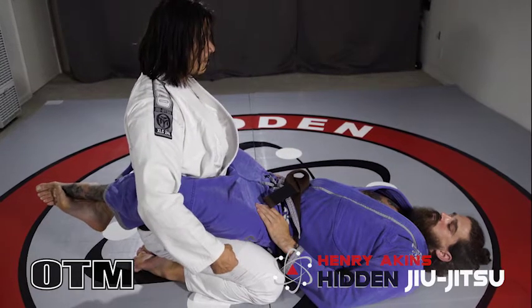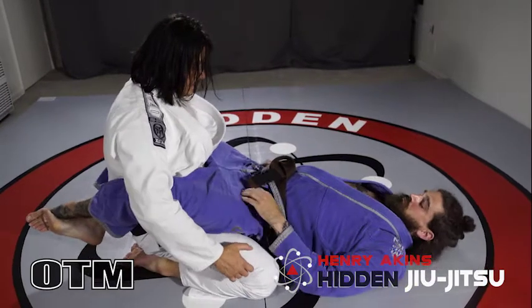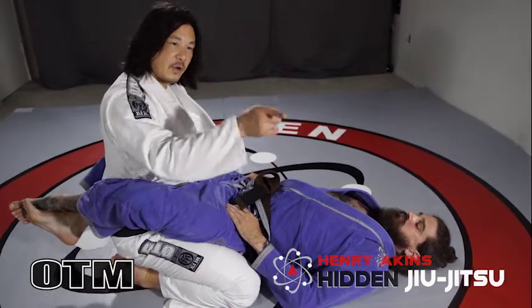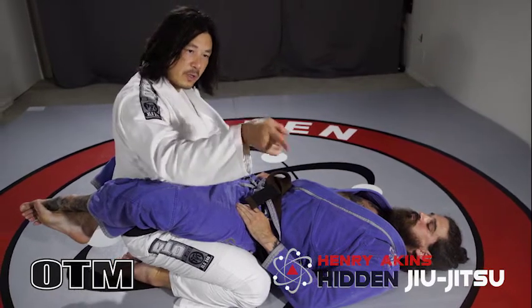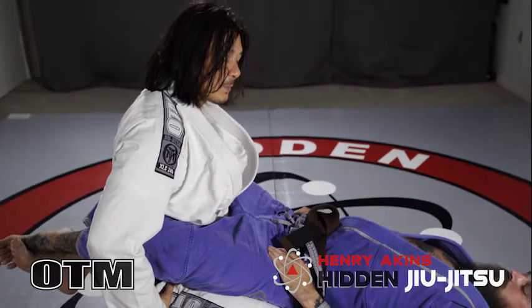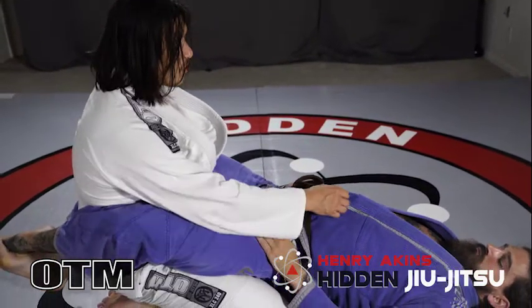Anytime I'm sitting in the guard, the first thing I want to do is tuck my hips underneath me. Instead of what we call an S-curve in the back, I'm going to create a J-curve. All I'm doing is tucking my hips underneath me — it's just a little bit of a pelvic tilt or rotation.